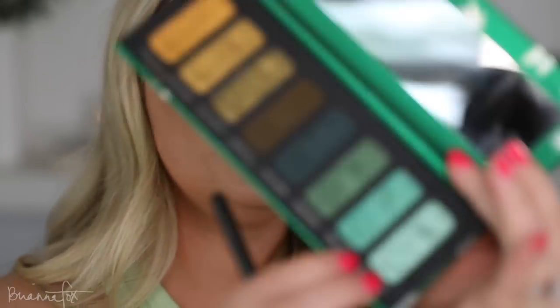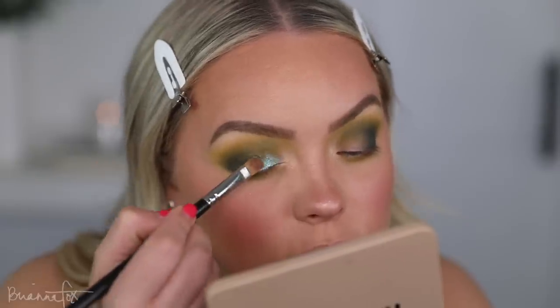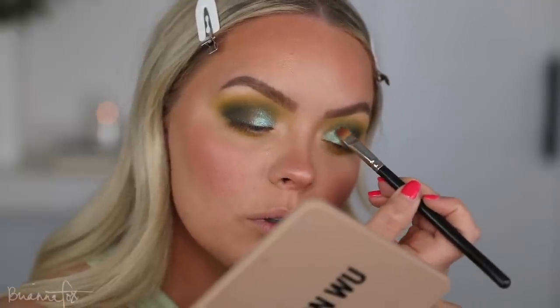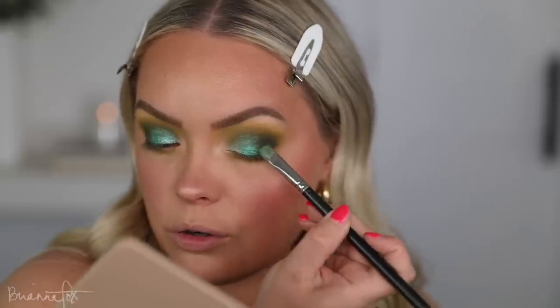I'm going to go into Blue Dream and then Sweet Tooth. Blue Dream is going to go on the front half and Sweet Tooth on the second half to create a fun little bright green look. Spraying with some setting spray — oh yeah. And then going into Sweet Tooth right next to it, same thing, popping this in the center. Oh, this color is just so pretty.